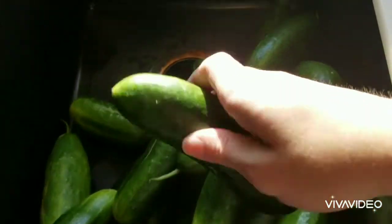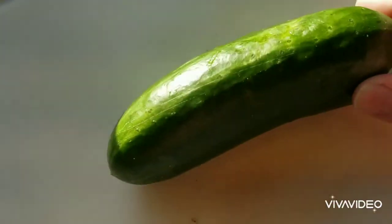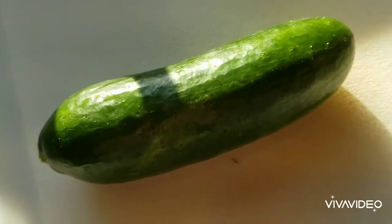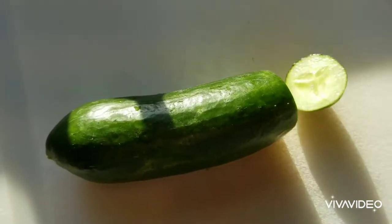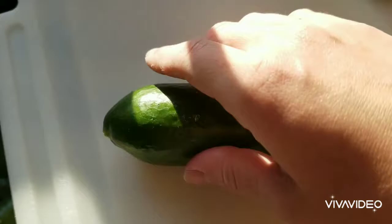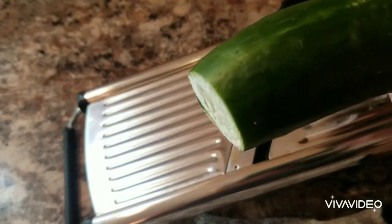We're going to take our cucumbers and on a cucumber you have the stem end and the blossom end. We're going to make sure we cut off that blossom end, because that's something that'll make your pickle extra mushy. That blossom end has enzymes in it that start breaking down the pickle.